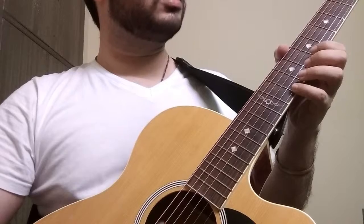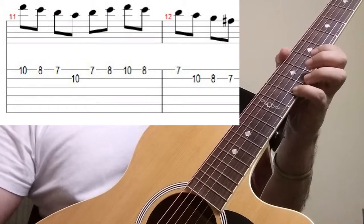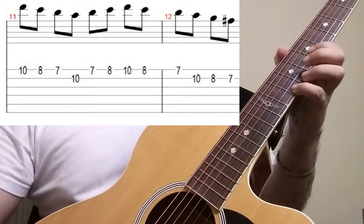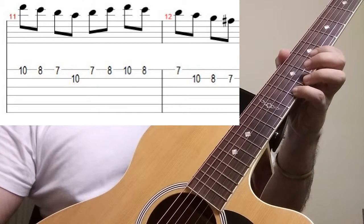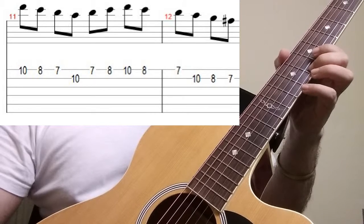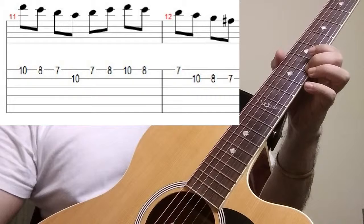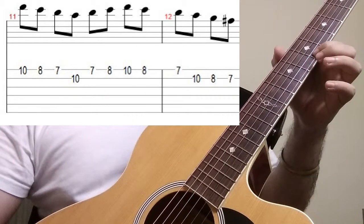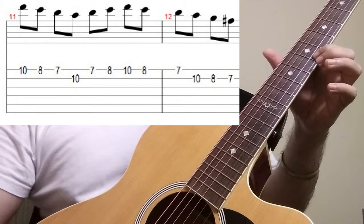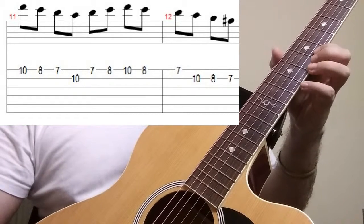Since we are starting on the first string, we are going to go on the 10th fret straight away with our pinky finger starting with our downstroke, then on the 8th fret with our second finger an upstroke, then on the 7th fret first finger a downstroke again.